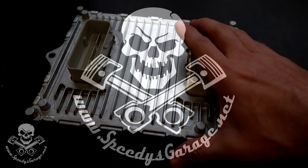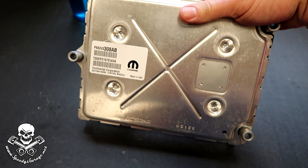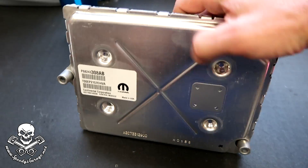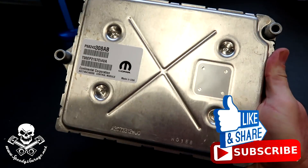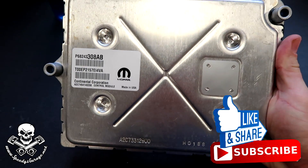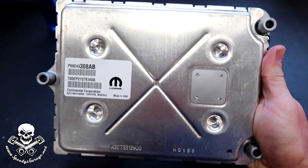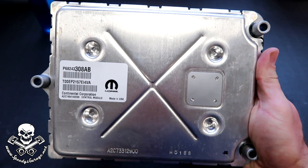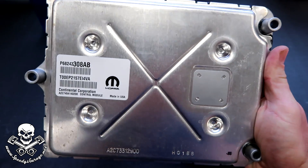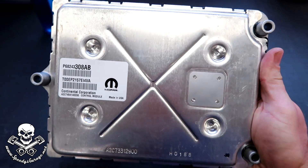What we have here is pretty much a factory Mopar computer for our Hellcat. However, from the factory these computers are locked. They actually put a hardware device inside of them that basically locks out the ability to write to the computer unless you're at a dealership and have a dealership tool that connects into the dealership network and basically authenticates and says yes, you have permission to write to this computer. Outside of that it's encrypted and locked out.